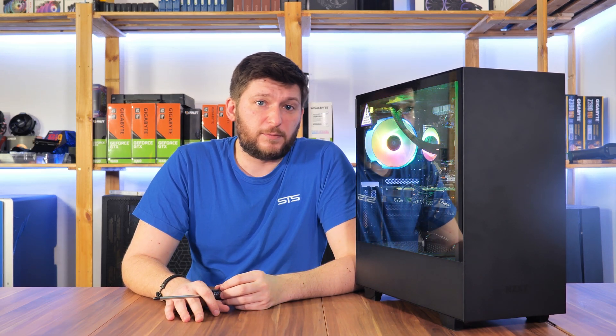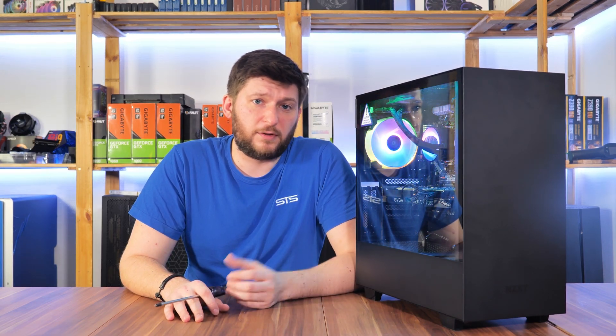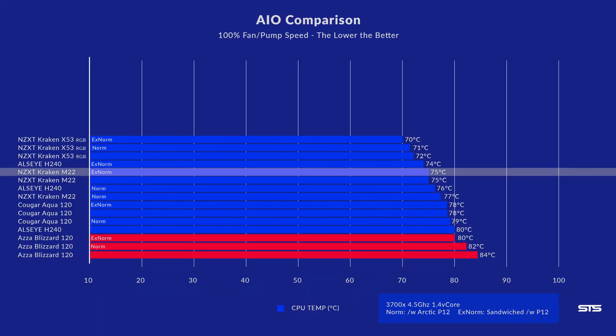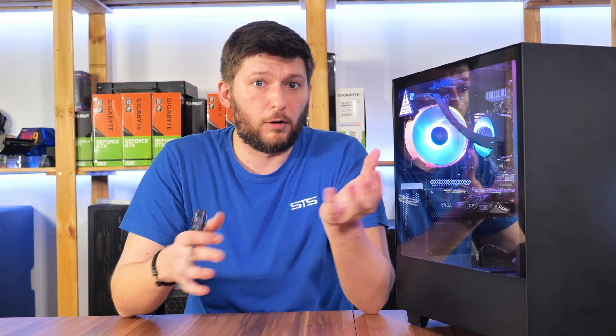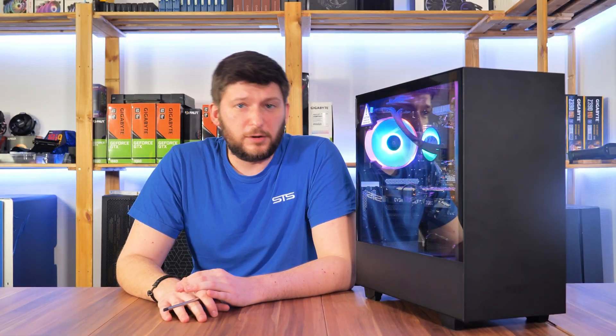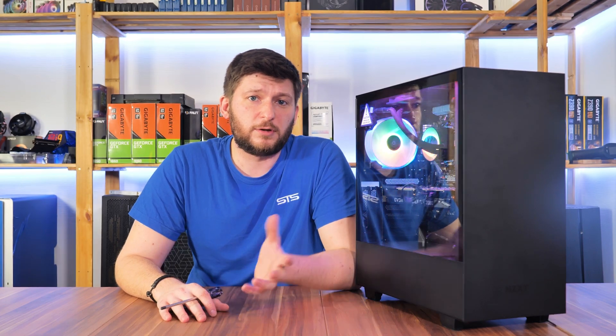With our normalized P12s, we can see the fan was not the only issue. With the NZXT Kraken M22 and two P12s, temps got down to 75°C. So either the pump, the cold plate, or the radiator is bad — or all of them.